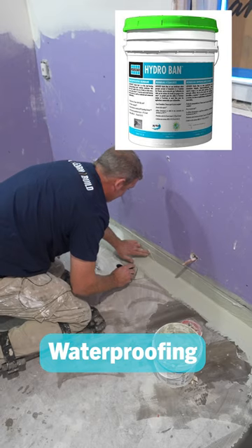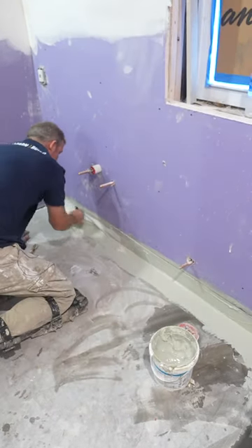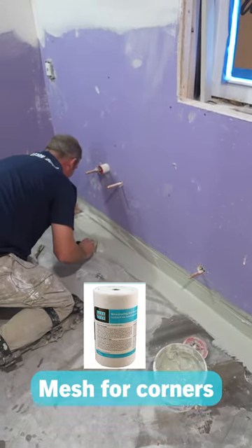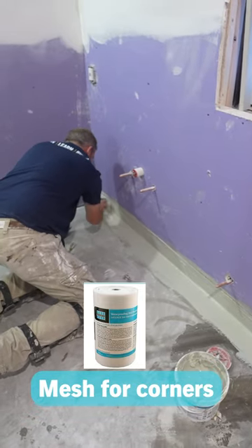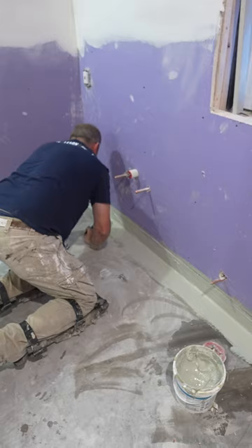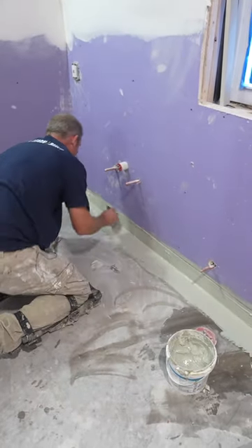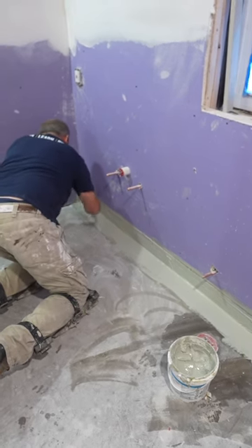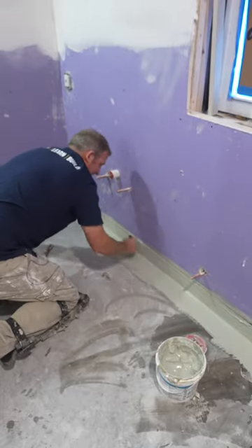This is a great system for concrete. The only thing they're not going to really recommend is going directly on top of plywood, because it's not going to be suitable for the expansion and contraction of that. But going over concrete, this is a great way to do it.